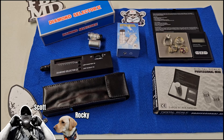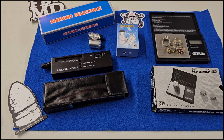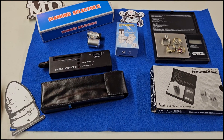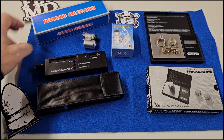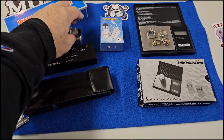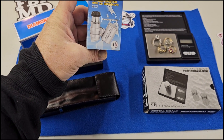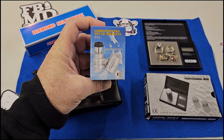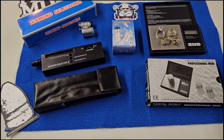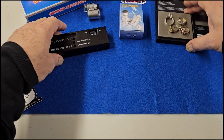Scott here for the Mental Metal channel and mentalmetaldetecting.com. Today we're going to go over this diamond testing kit. A couple of folks in my Patreon group requested I show how to use the Diamond Selector 2 kit — this is something my wife got me for Christmas. It comes with the diamond selector tool itself, a currency-detecting LED microscope so you can look closely at things, and it also came with a scale.